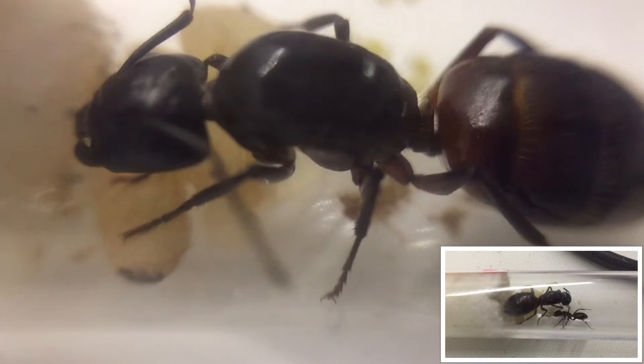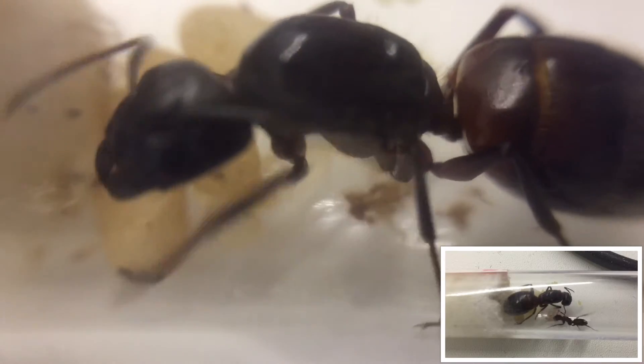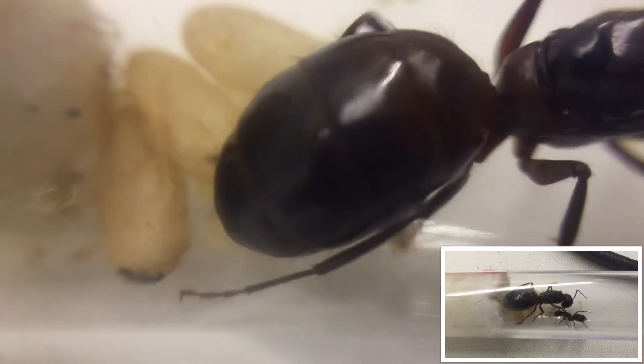Like most Camponotus species of ant, you're going to need a little bit more patience, as the time it takes between egg and worker is much longer than say the Lasius Niger.